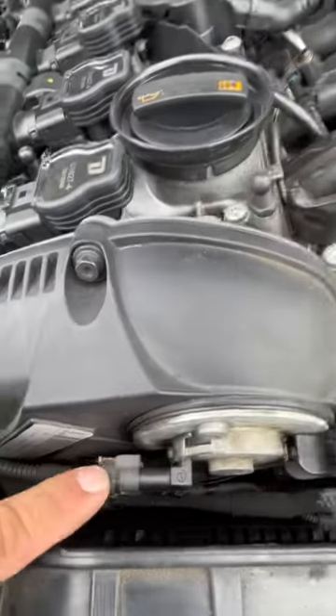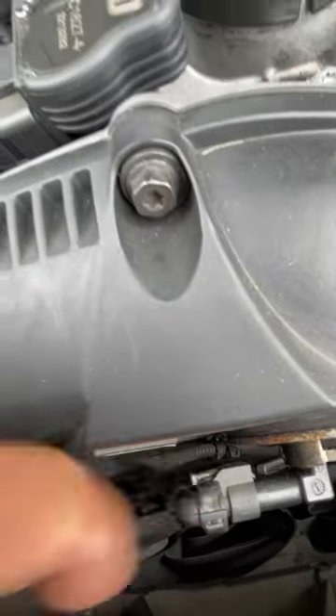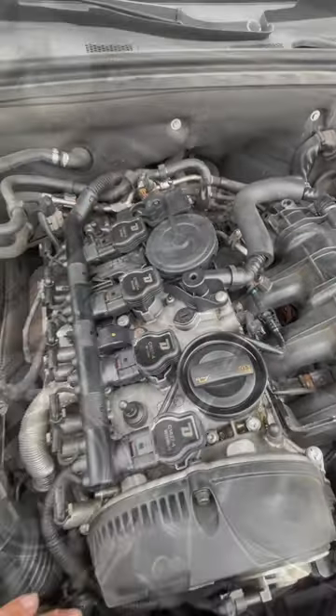Get the dipstick out of the way, unplug this real carefully without breaking it. I think you got to pull one of these tabs, and then after that we will be removing the spark plugs and coil packs out of the way.